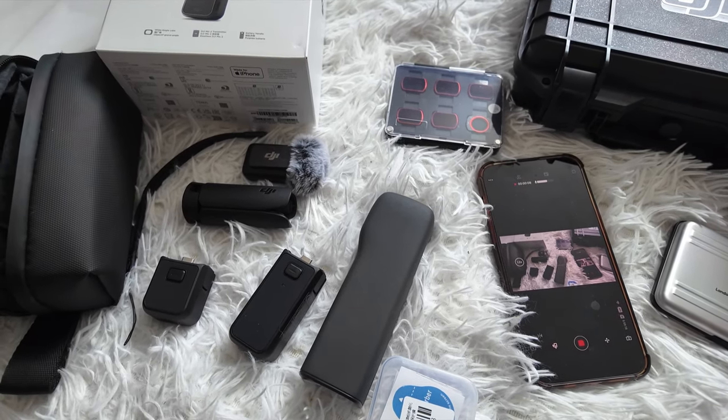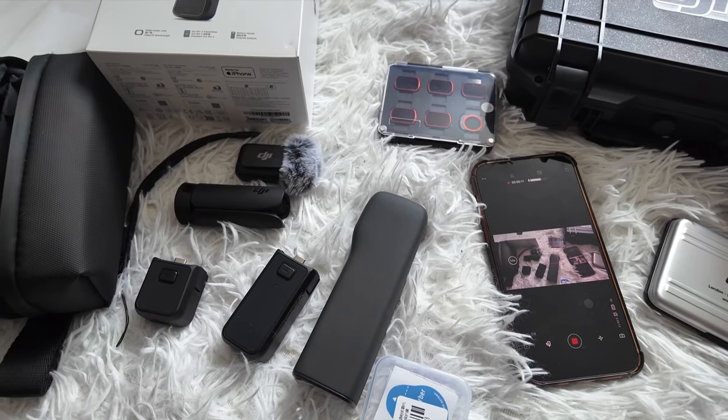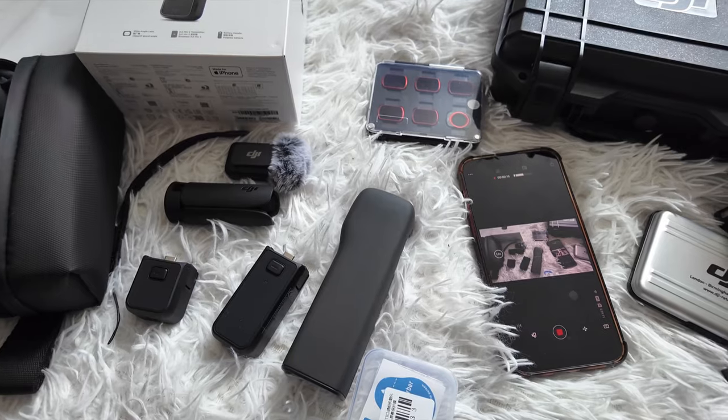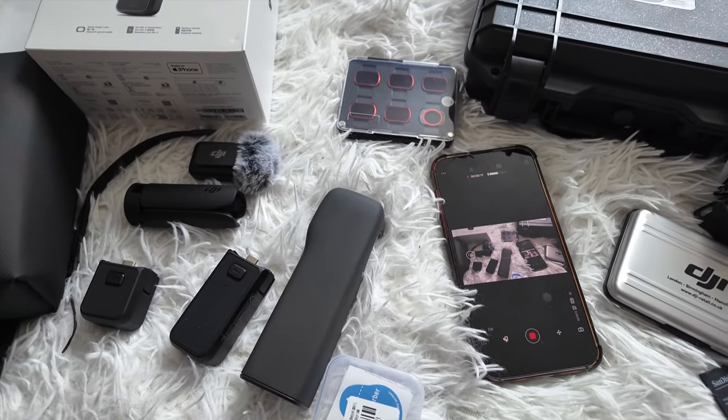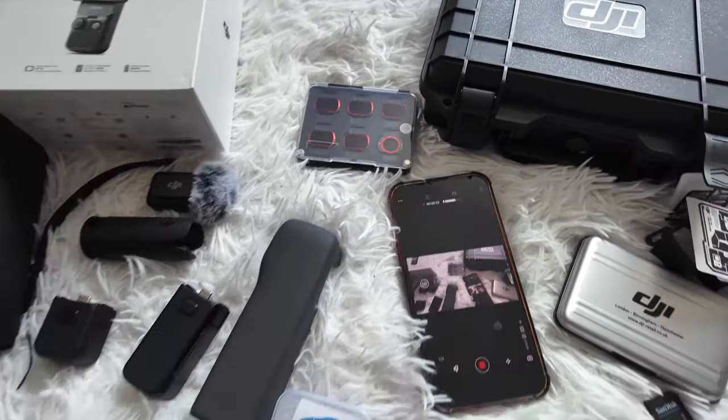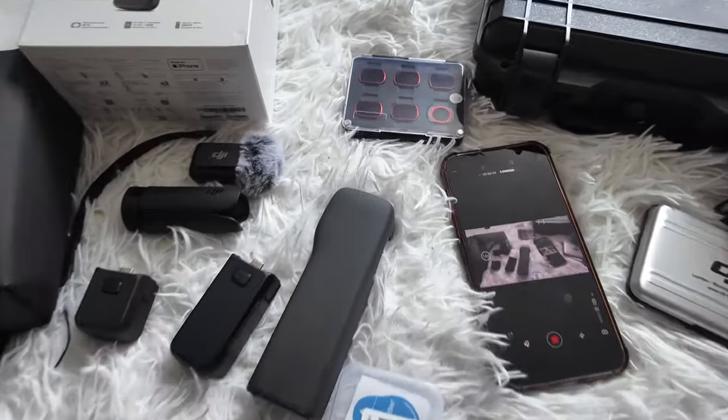I think the £735 set or combo is worth it, because I added up all the prices separately and it came to around £900. So I thought this is the best deal and that's why I got this whole set — it's very nice.